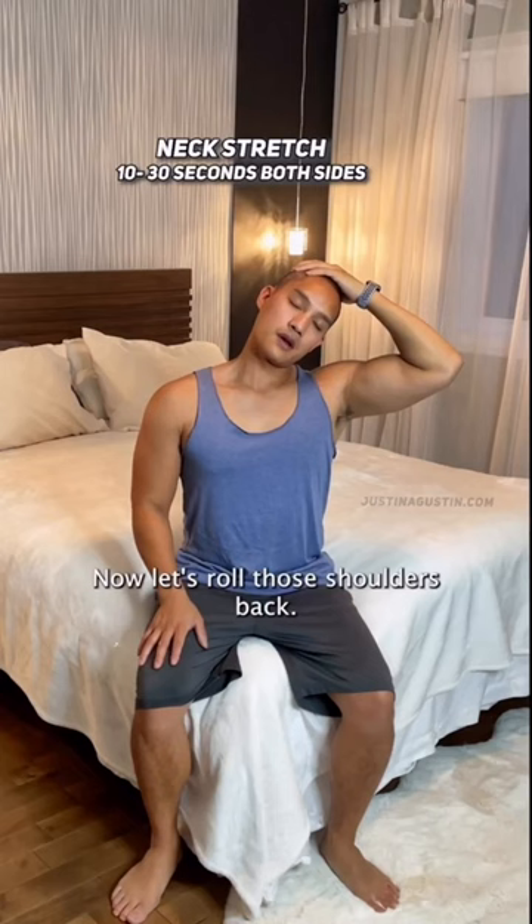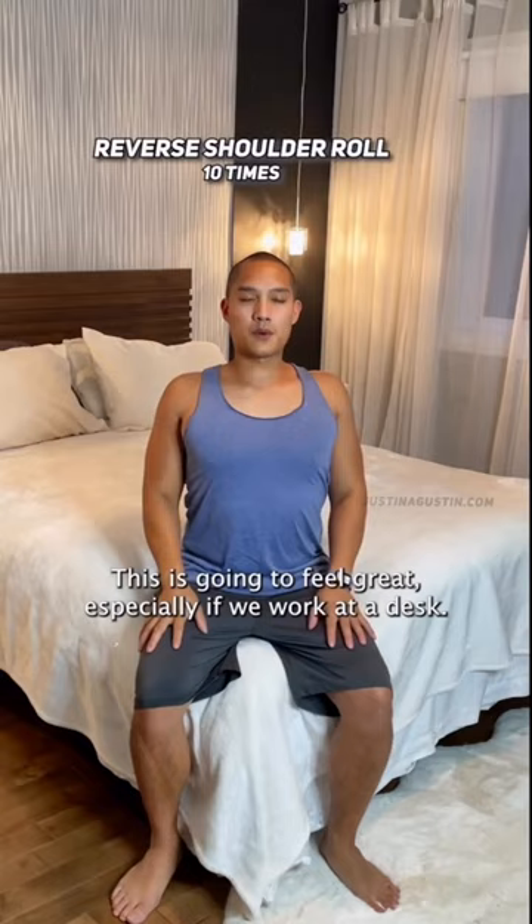Now let's roll those shoulders back, let's do some big rolls. This is going to feel great, especially if we work at a desk. Now let's reverse that rounded back by doing the seated cobra.